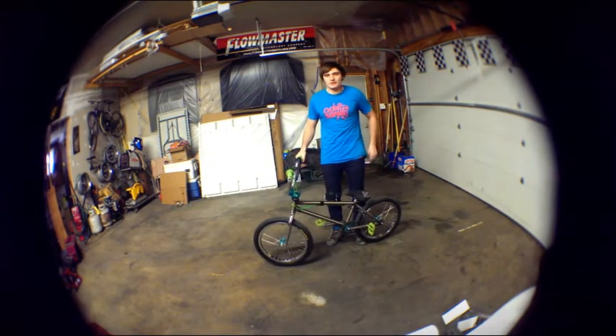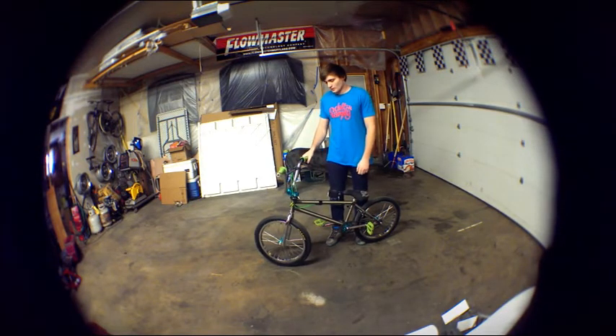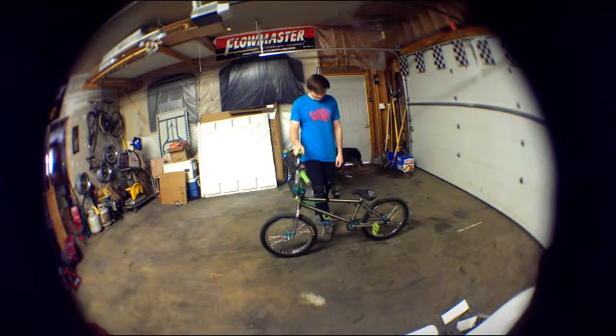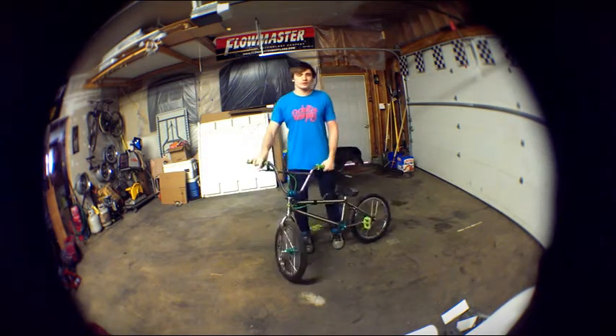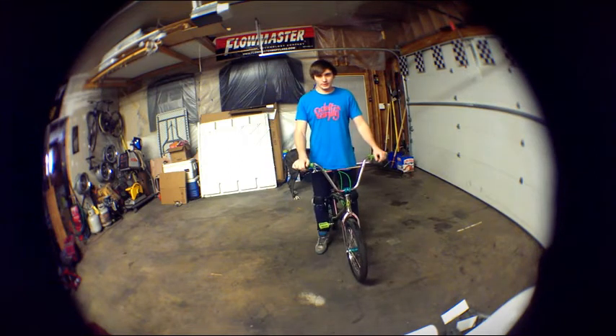Hey, my name is Lucas Ryan and this is How To Tuesdays. Today we're focusing on tail whips. With tail whips, there's four key points to actually doing the process of a tail whip.